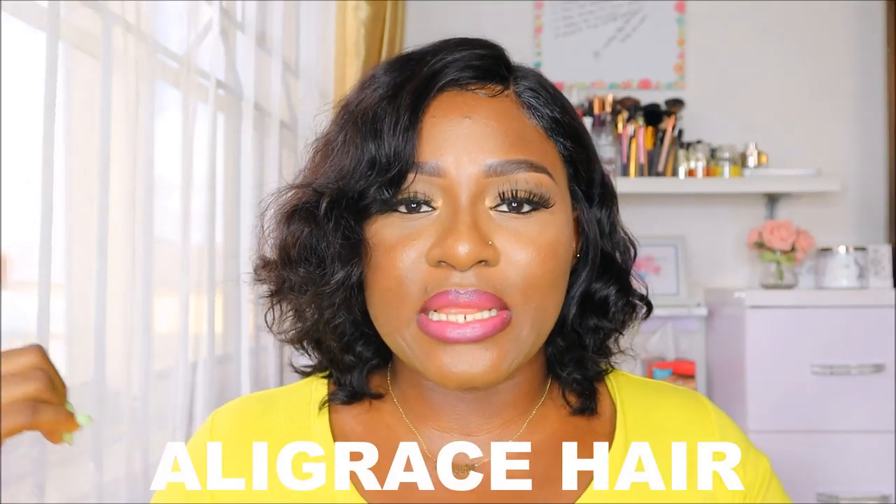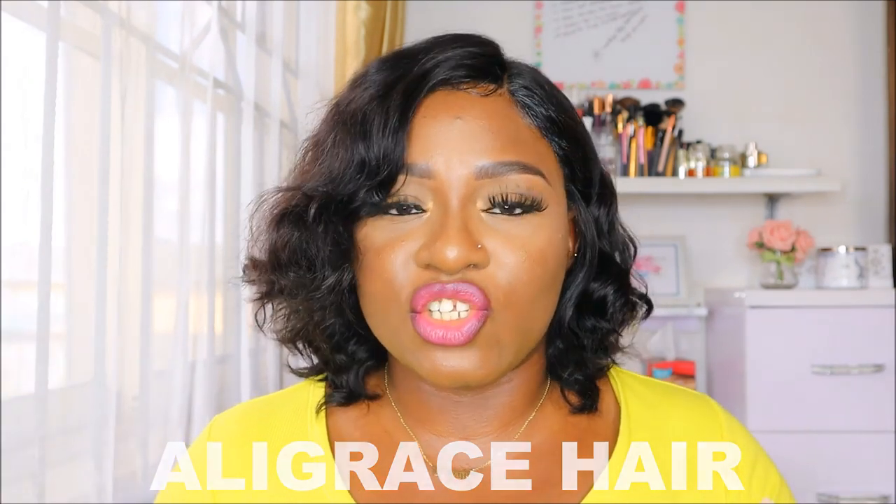Another thing: the lace that came with this hair was a light mauve color — not white white, because some come with white laces. This was a bit like a light mauve, so it's easier to blend into your skin once you put a little foundation on it. I've had laces that come as white or light yellow and they tend to show up, but with this one it already looked like they had tried to tint it.